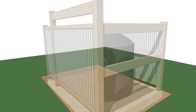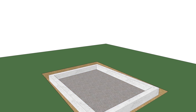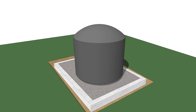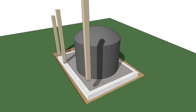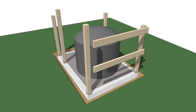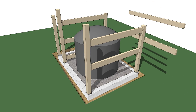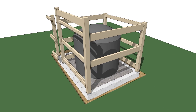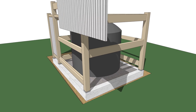A flat and level spot was excavated behind the pavilion and a concrete curb poured, then filled with pea gravel. 4x4 posts sit in galvanized saddles secured to the curb with anchor bolts. 2x4 and 2x6 rails are added between these posts on all sides, and corrugated galvanized panels are attached to these rails to complete the tank surround.